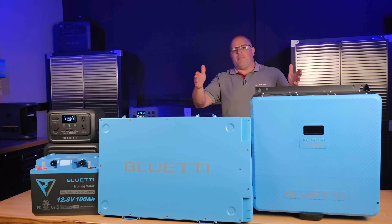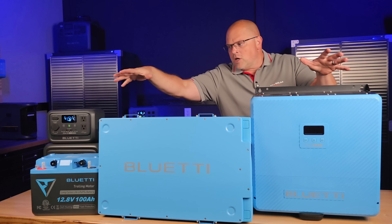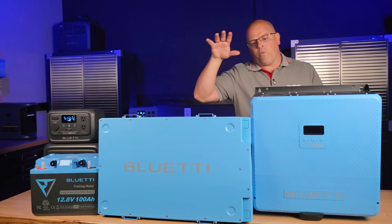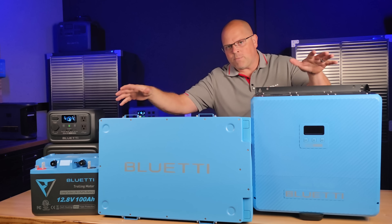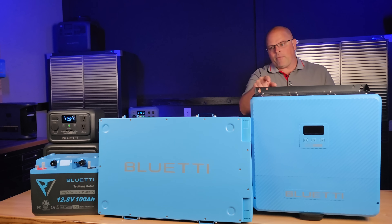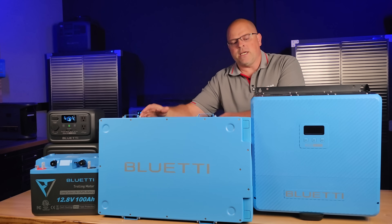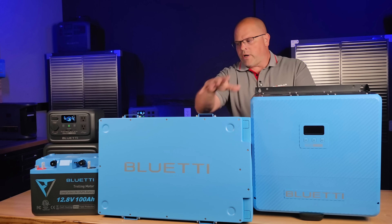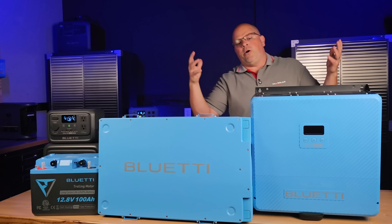This complete RV system will be on sale as well. If it's not available yet, I'll have links in the description of this video so you can get big savings. Whether you're watching this currently or in the future, I'll have the best possible prices on this system if you're looking to hook up your RV. I'm also going to have a full install video — a basic install here in my studio — to show you how to connect everything and see it powering up my studio.